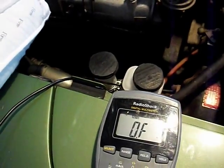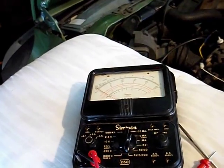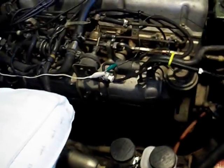I prefer analogs when I'm trying to get a feel for what's going on, because the movement of that needle can tell you a lot about things that the digital readout simply can't.